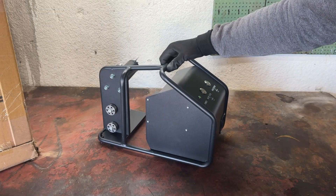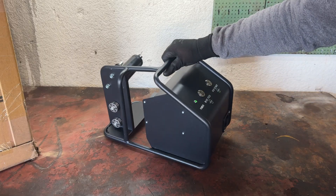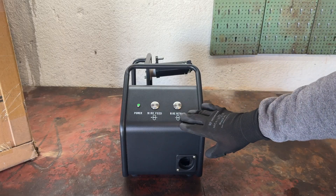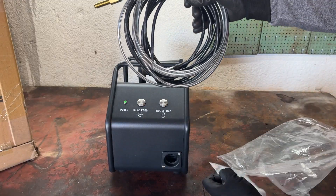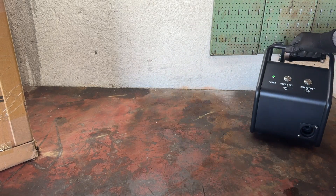The wire feeder itself is really well built — the buttons are big and clearly labeled, and overall easy to use. There's an LED indicator to show when it's powered on and two buttons: one for feeding the wire and one for retracting it. One more thing worth mentioning is that they've included plenty of cable and tubing length, which gives you a lot of freedom to decide where to place the thing.